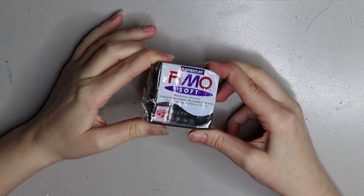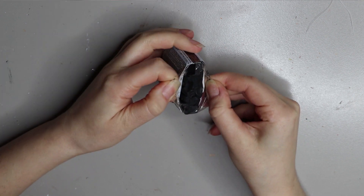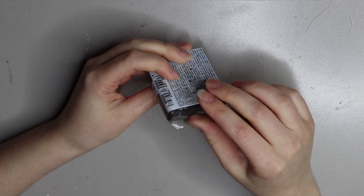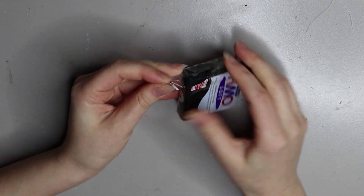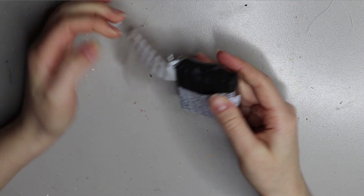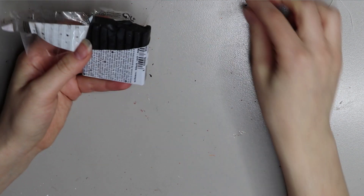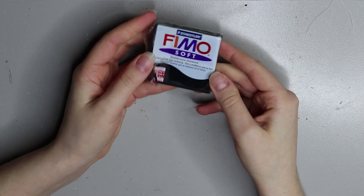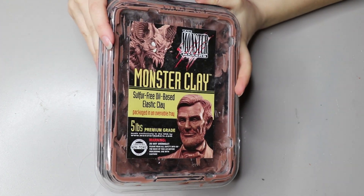Here's another polymer clay I don't use that often — it's called Fimo by Staedtler. It comes in a variety of colours and textures and is quite popular amongst other sculptors, so it is good quality. Like the others, it needs to go in the oven when you finish sculpting. It's quite a hard clay so it needs to be kneaded to make it malleable. It's great if you want to sculpt something without painting it, since you can buy it in your desired colour. You can find Fimo at any local craft store or online for around $10 a square.